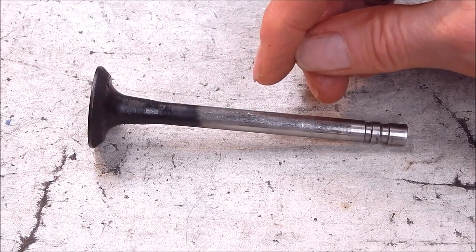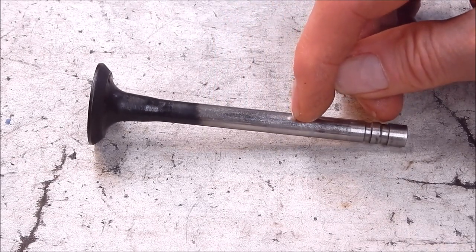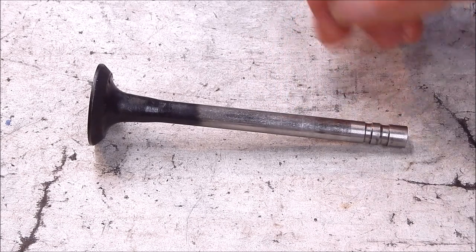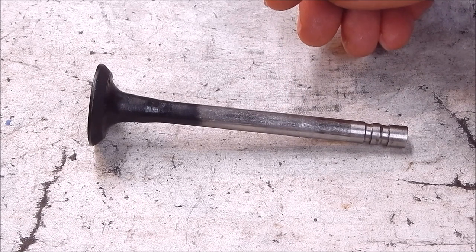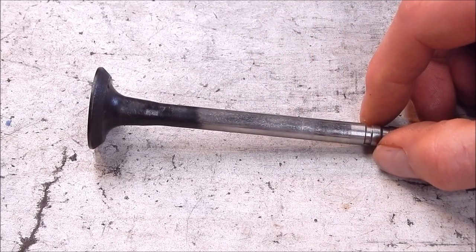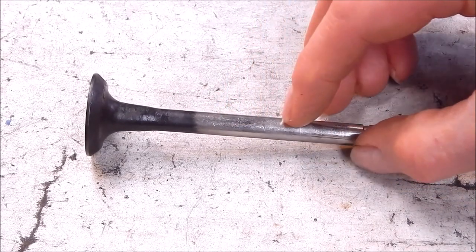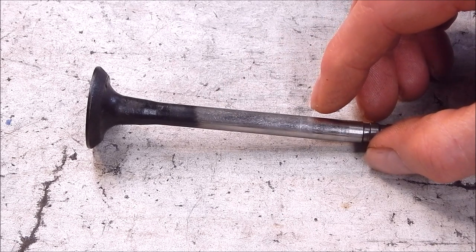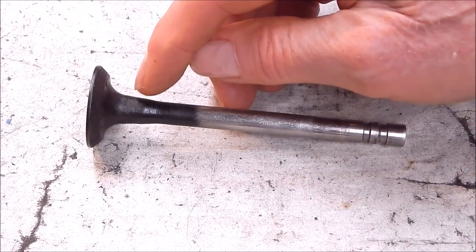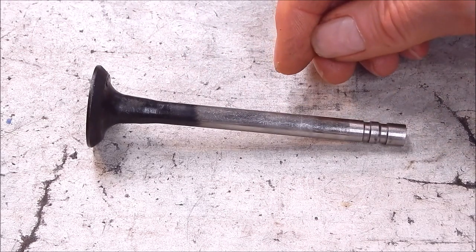I'm going to cut the end off and then grind some flats on opposing sides for the valving. To do that I'm going to do it in the lathe for a neat, clean job. I'll use the Hilder rotary die grinder for that. High-speed steel is very hard stuff to work - you can work it with carbide - but putting the valve positions on the stem is pretty hard going, so grinding is the best and neatest way. First I'll cut off the head since we don't need that.